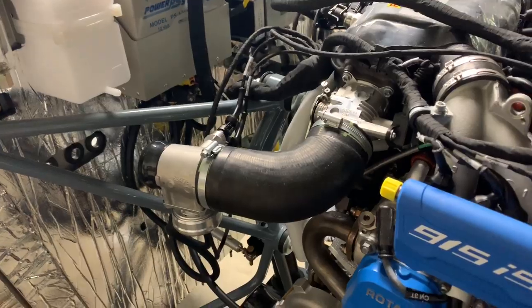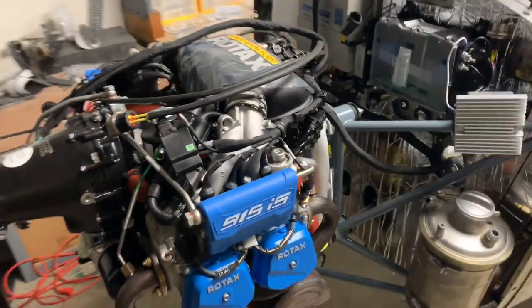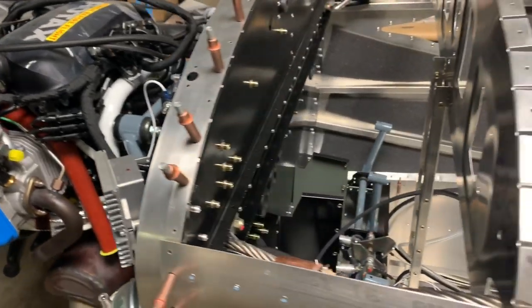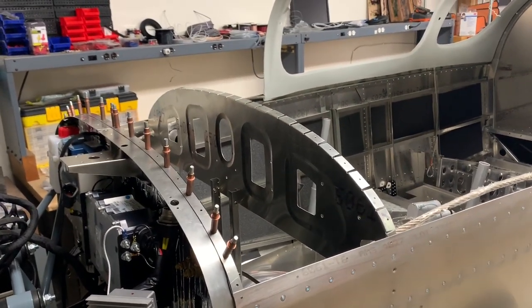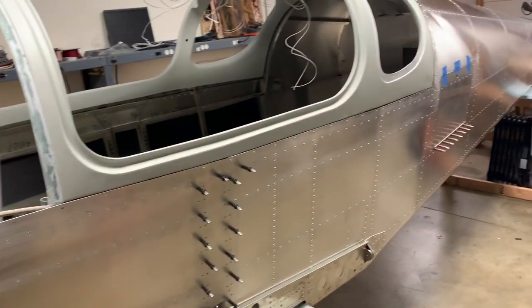I was hoping it would work out because I want to put on the intercooler and the air box over here — I think this stuff will start to look pretty cool and go together quickly. I'm going to start planning the avionics this weekend. I've got a friend who is pretty familiar with that kind of wiring, and he's going to give me a hand on it, which will be super helpful.